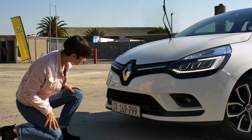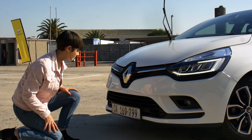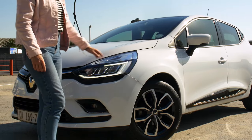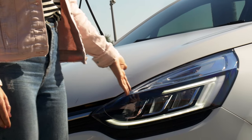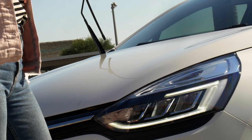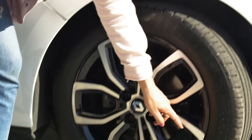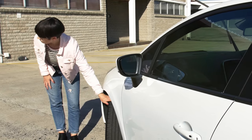Check the front registration plate and lamp for damage, cleanliness, stability and validity. Move to the front left-hand light and reflector cluster and say that the lenses and reflectors are not dirty or broken. At the front left-hand tire, say that you have checked it in the same way as the first tire.